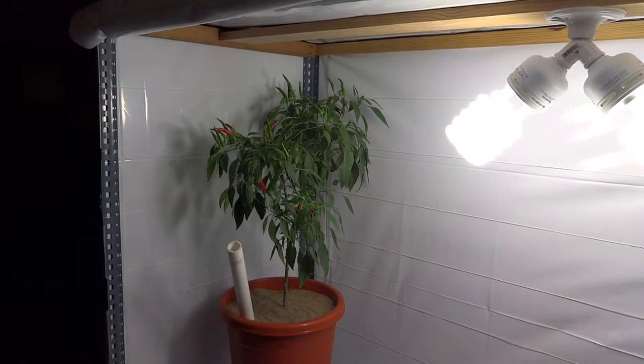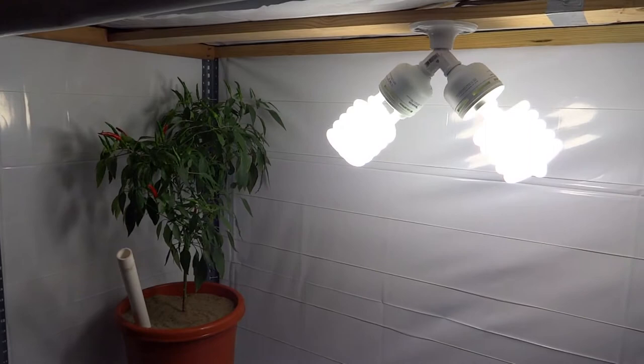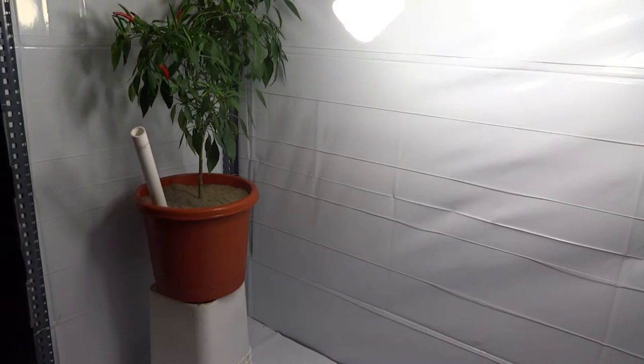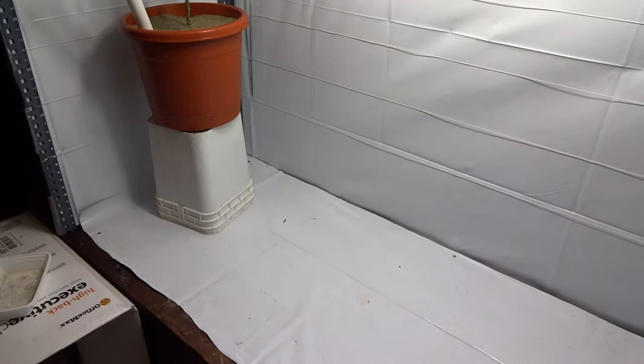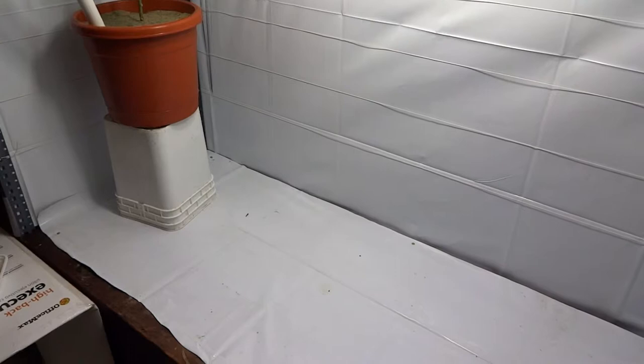I put wood around the top connecting each angle iron, then ran my lights in the middle. The power comes out the top, and the whole thing is wrapped in panda plastic. It works exceptionally well and was really cheap to build — I had pretty much everything except for the plastic, which was less than $20. The two lights were about $15 each.